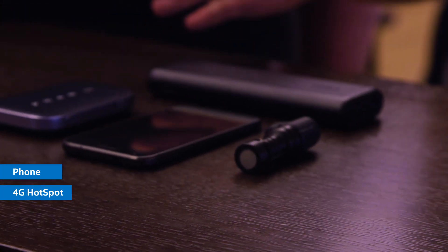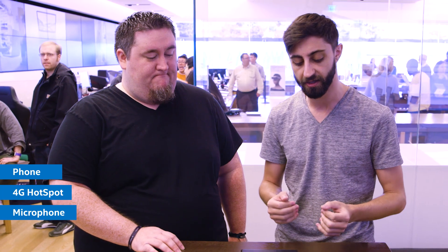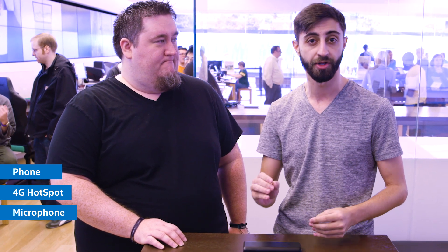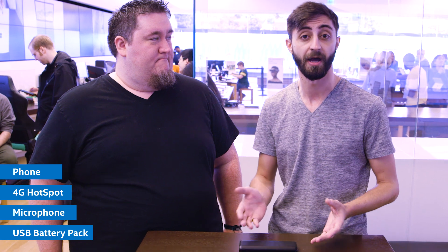I'm also using a 4G hotspot, and this hotspot allows me to take cellular data and basically stream my phone anywhere in the world. Then I have a microphone — there are lots of these, but I'm using a Rode microphone here that plugs into the phone and lets me get really crystal clear audio no matter where I am or how crowded it is. And finally, I have a battery pack that will charge any of my devices via USB, because it drains a lot of power when you're doing this. This just keeps us running as long as we need.